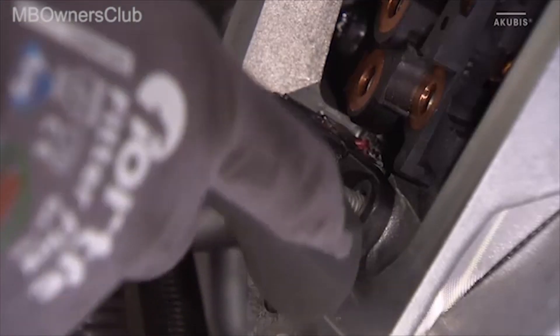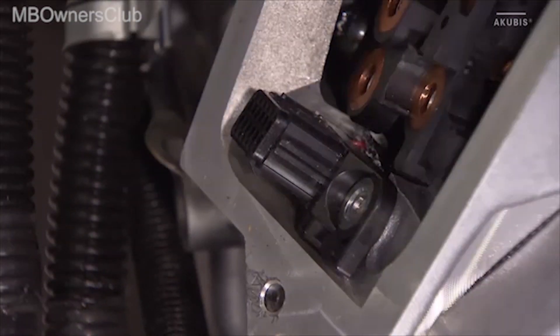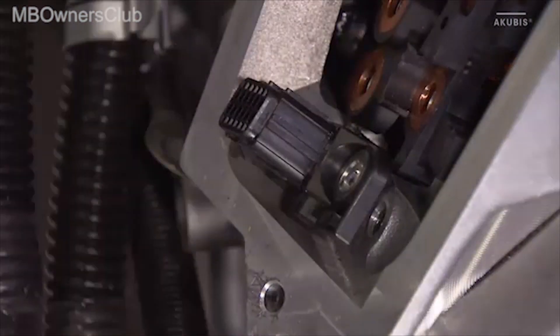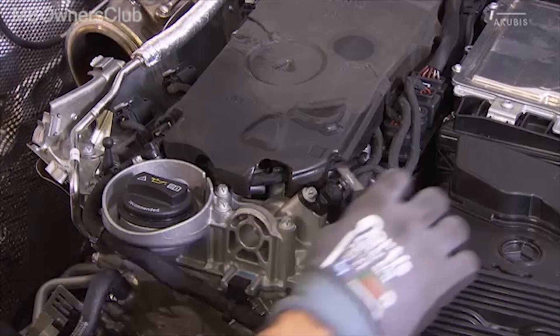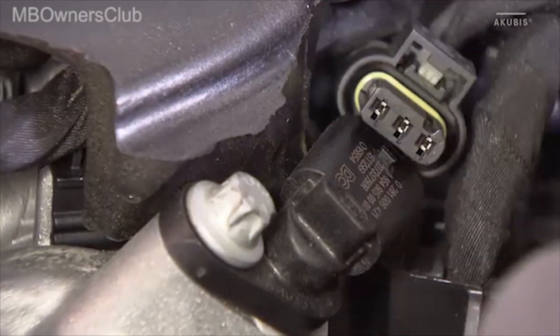Then loosen the screw of the sensor plug on the control housing, and the plug inserted in the bracket of the control panel of the ISG. The sensors of the intake and exhaust camshaft are also removed.